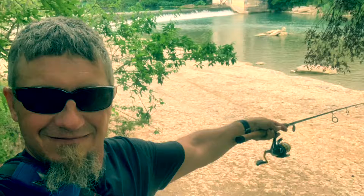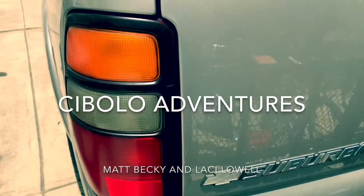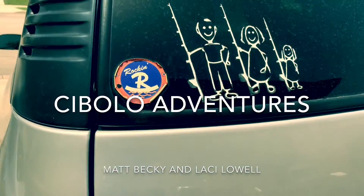Making these videos, taking pictures — these are just ways to document the adventures that I'm blessed to be able to go on here in Cibolo, Texas.